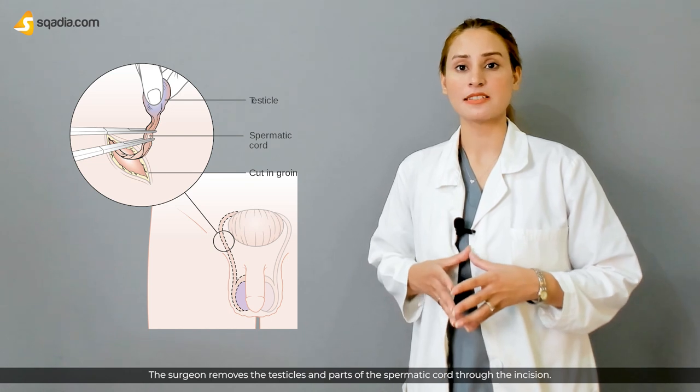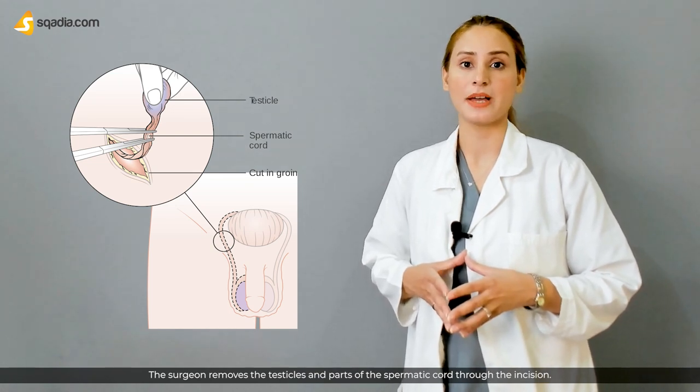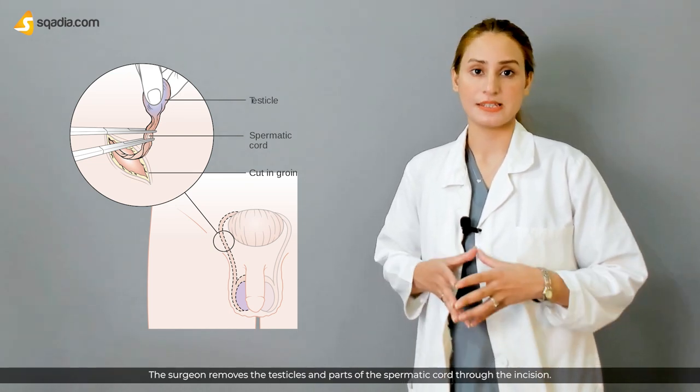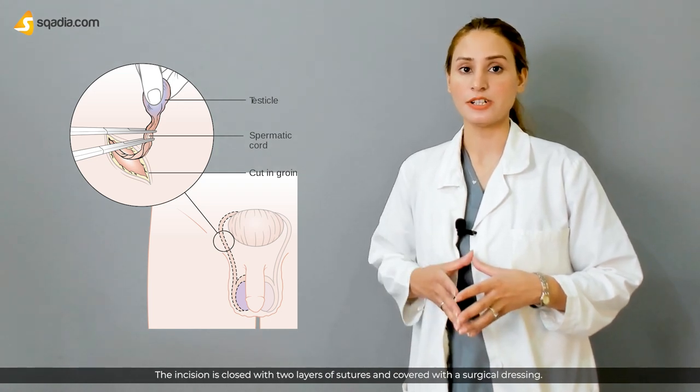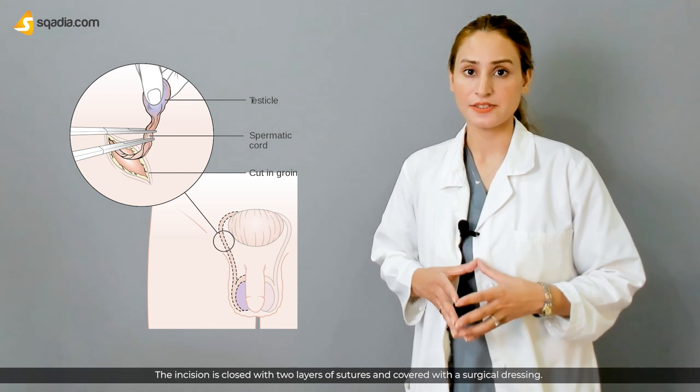The surgeon removes the testicles and part of the spermatic cord through the incision. The incision is then closed with two layers of sutures and covered with a surgical dressing.